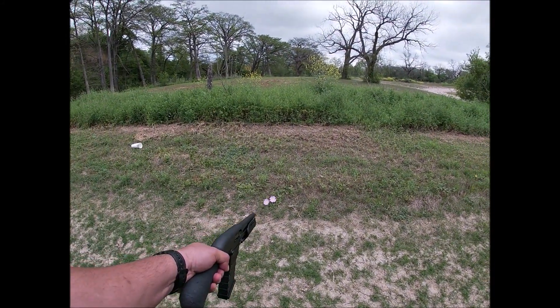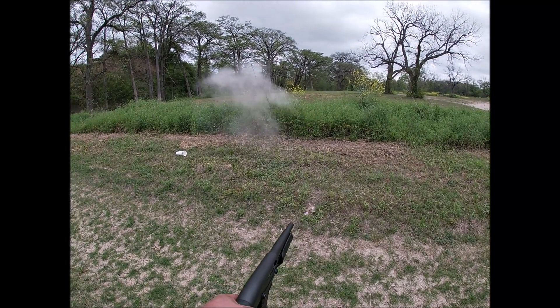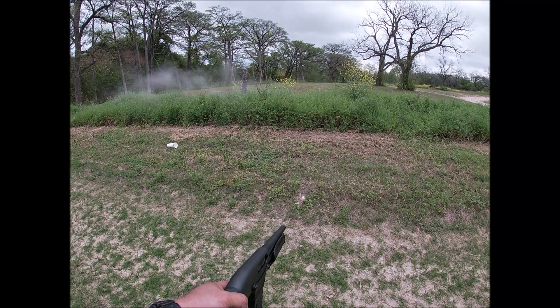We've got some pretty flowers here. Let's see what this shotgun does to these flowers. Well, that's it for them.